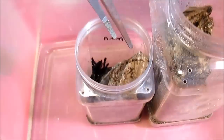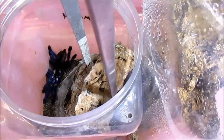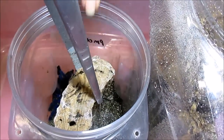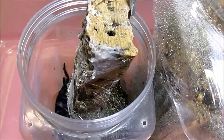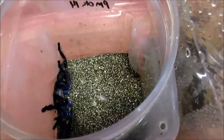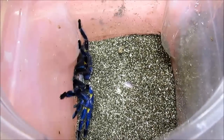And that might happen with the Metallica I'm about to move now. For the Metallica, starting with my tongs, I am going to remove this cork. Obviously another arboreal — super fast, not one that I would want to be bitten by.